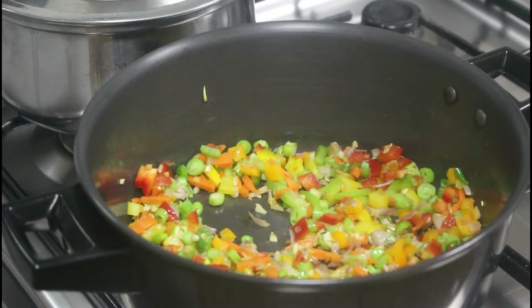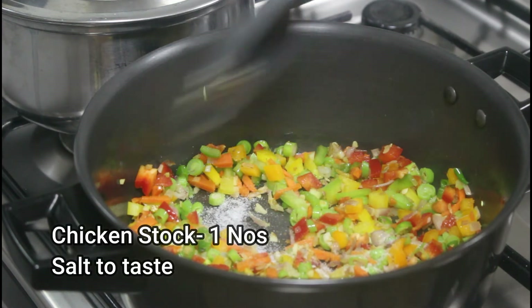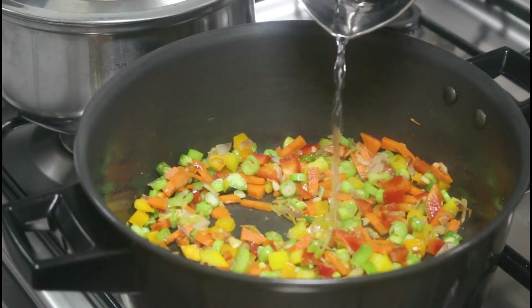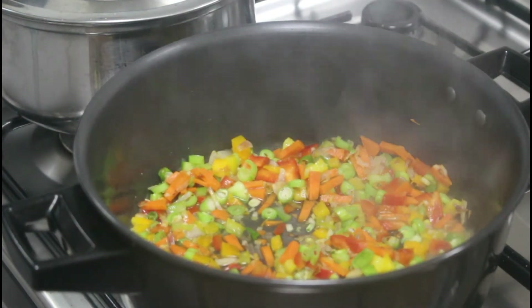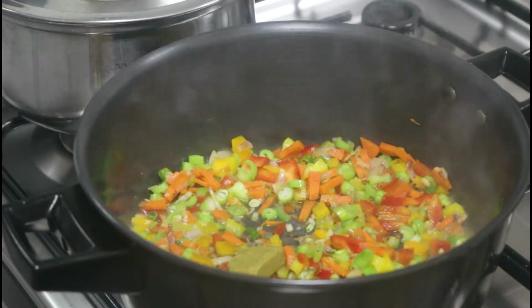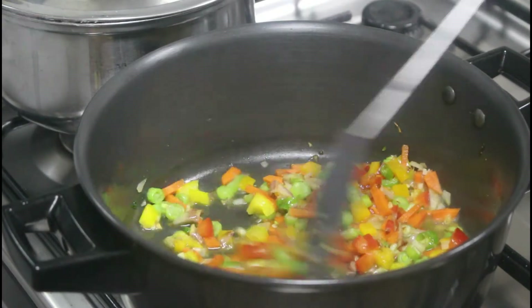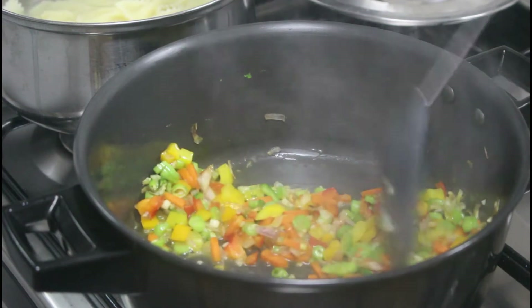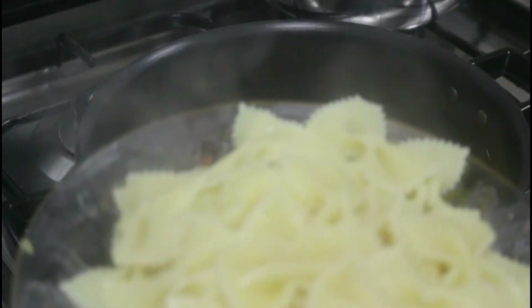Add a quarter cup of water and also the chicken stock. You can add salt to taste. The chicken stock needs to get mixed in with the water and veggies — you can see it is nicely mixed.